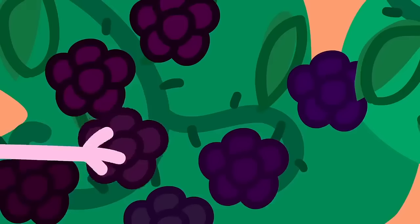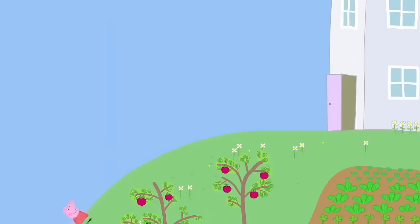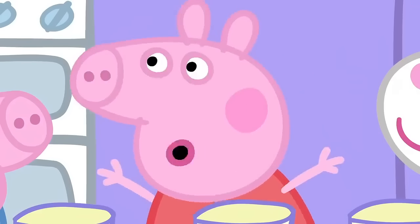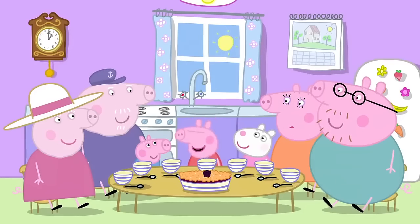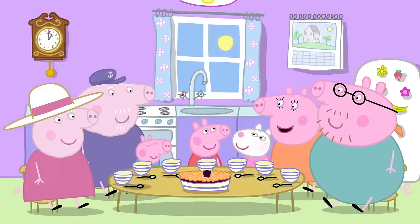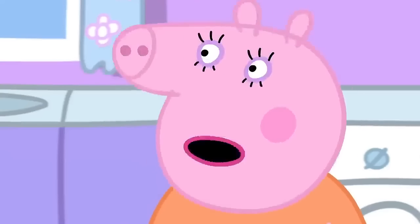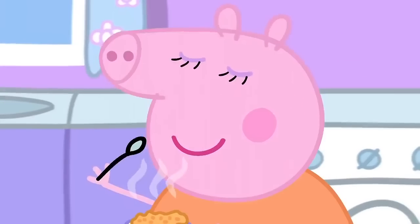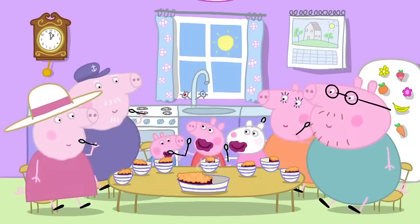Let's take all this fruit back to Granny Pig. Granny, Mummy had an adventure. And then Mummy fell in the bush. She looked quite silly. And then Daddy came and rescued her. The end. I think we've all heard that story enough times now. But it's funny. I never want to see another blackberry in my life. So you don't want any apple and blackberry crumble then? Mmm, delicious. Mummy Pig loves apple and blackberry crumble. Everyone loves apple and blackberry crumble.